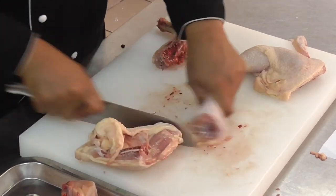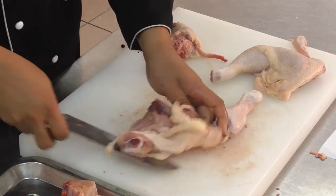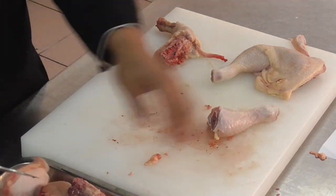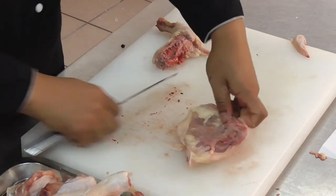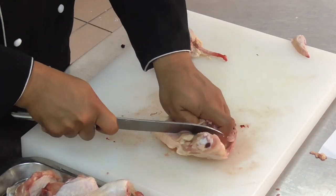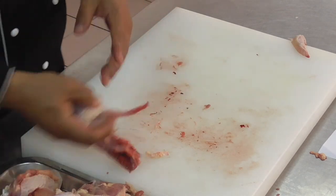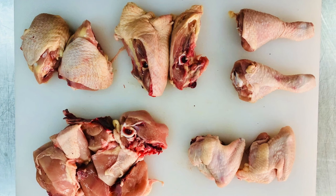Then cut it into two sections. Now you have the chicken fully cut and ready.